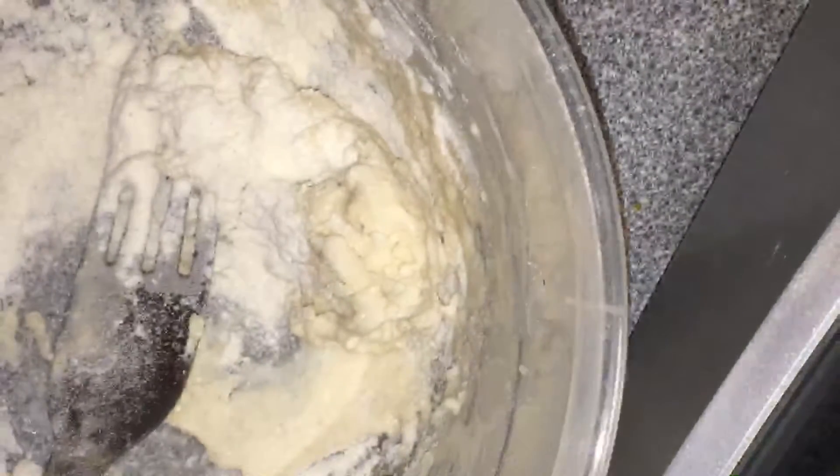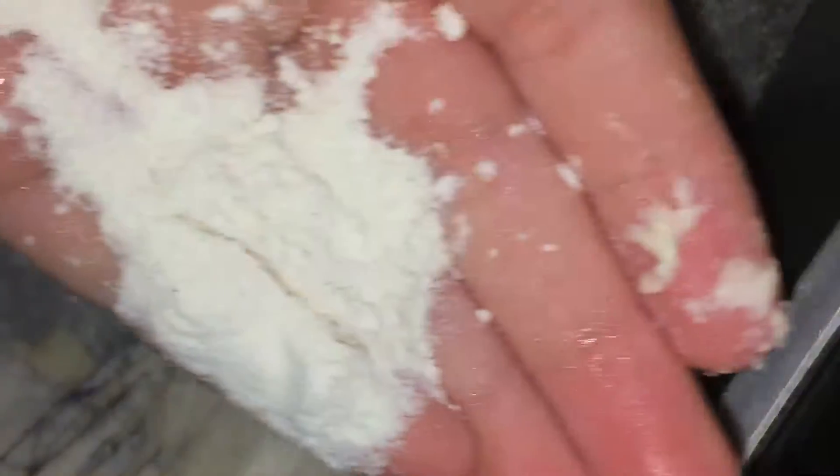Sorry about that. Okay, mine is coming together. Now I'm gonna add flour on my hands like that, then start to mix like that. Okay, it's actually starting to work on this slime. It's just like this slime, so I'm gonna knead it. I'm gonna show you guys now.